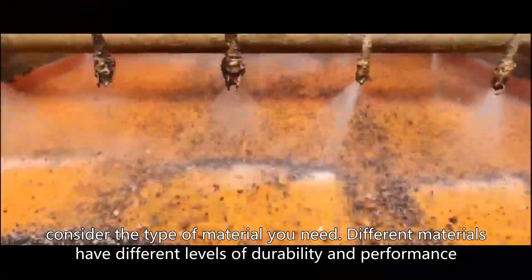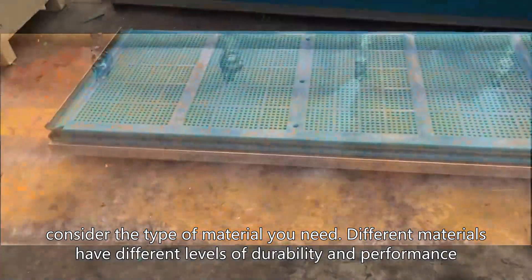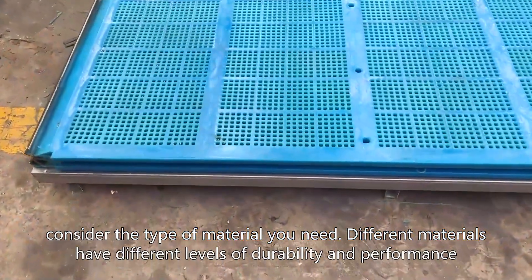Additionally, consider the type of material you need. Different materials have different levels of durability and performance.